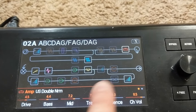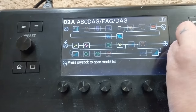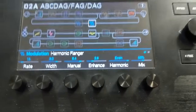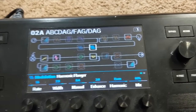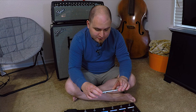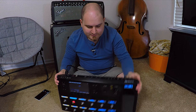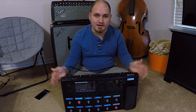Distortion, distortion, compressor, impulse response — oh, that's the amp right there — delay, EQ, flanger, and a couple of other little ambient things that I use off and on. I believe both of the DSPs on the Helix are almost maxed out, and I love using it this way.